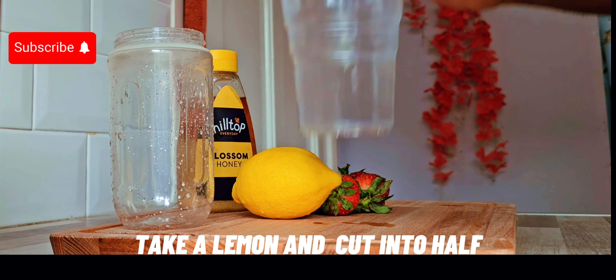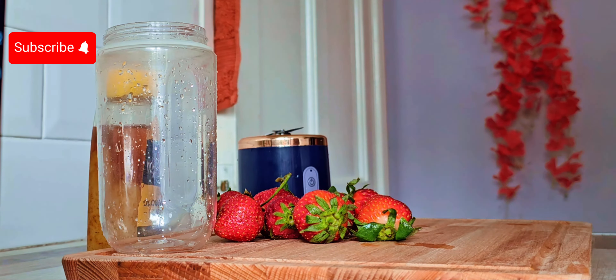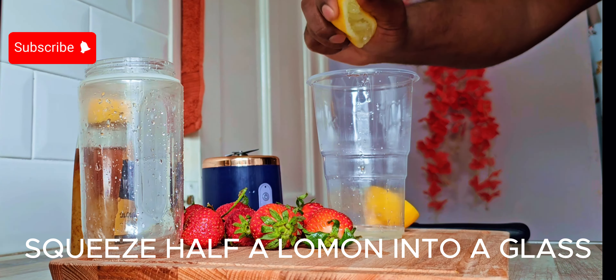It's not a strawberry mojito — we have to say, but it's a mojito.